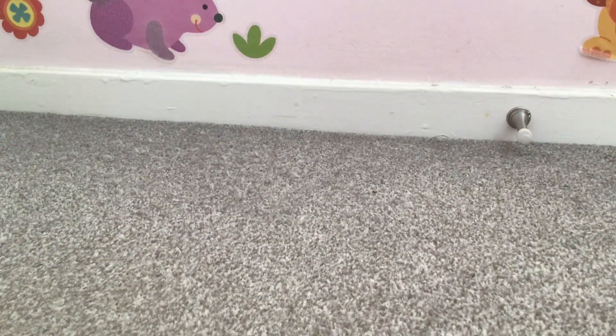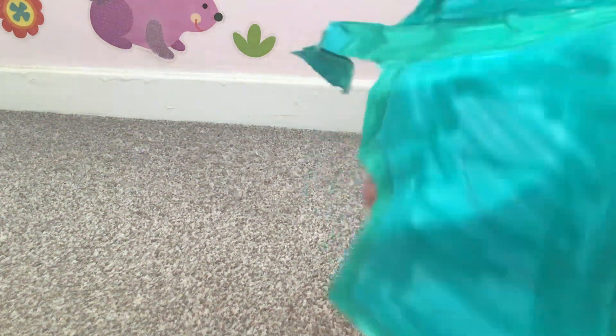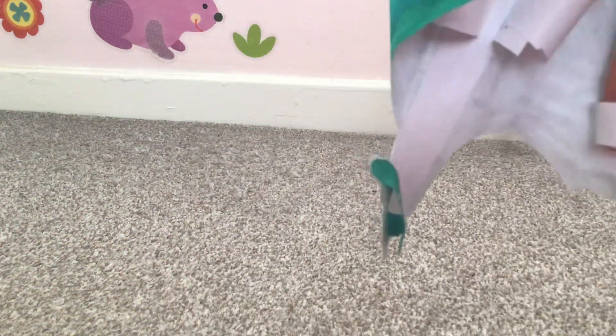But have you seen any dragon puppets like this? I have not seen any dragon puppets like this one — I don't know if I'm the first person to actually ever make this one, which is when you need two hands to control it.